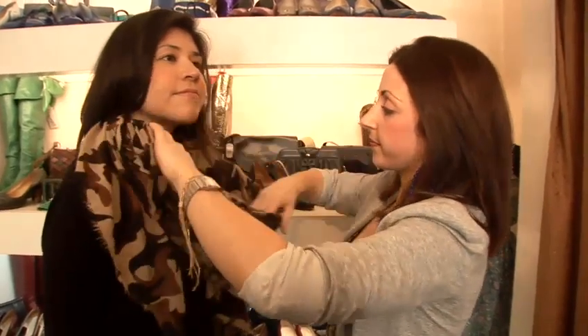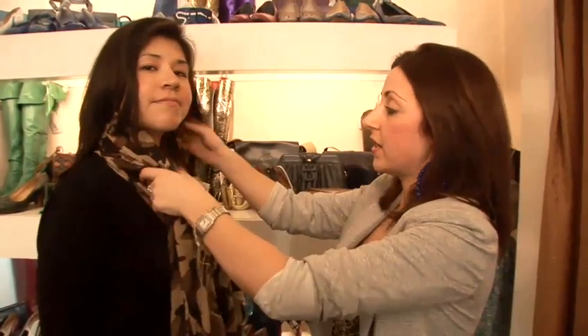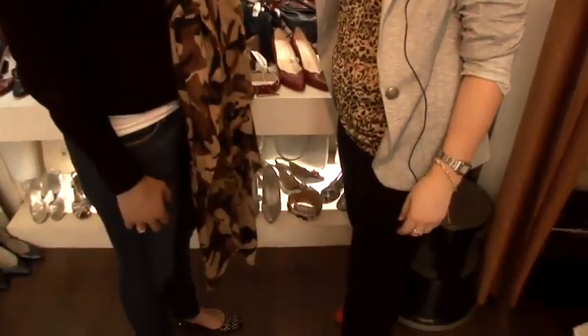Alternatively, a really popular way to wear long winter scarves is just to leave the two ends flowing really long, and it adds a real statement print to your outfit.